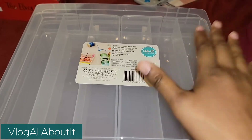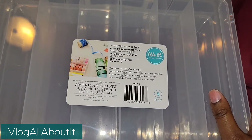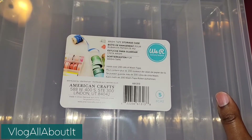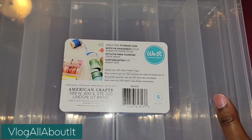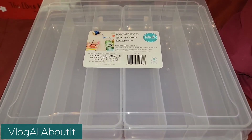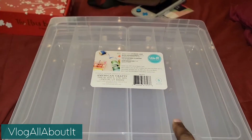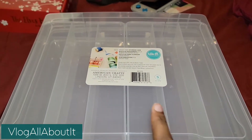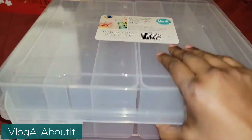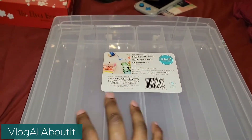Hello everyone, I just wanted to do a quick look at the We Are Memory Keepers washi tape storage case. I have not seen any videos on YouTube for this — I don't know why — so let's take a look at this.